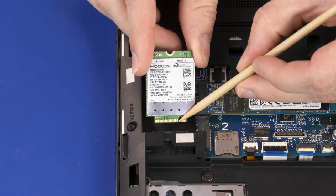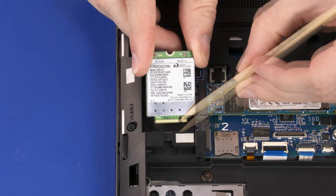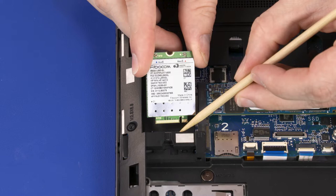When installing the wireless WAN module, be sure to align the notch in the wireless WAN module with the key in the wireless WAN module slot in the system board.